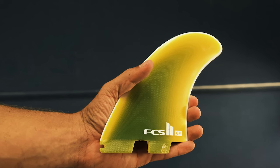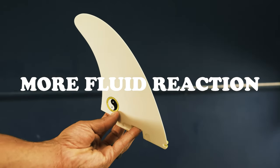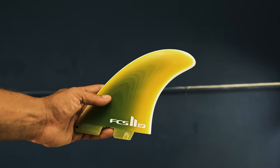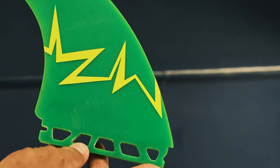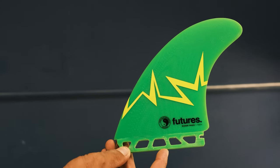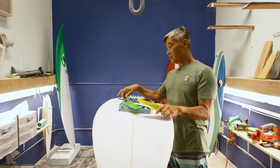Fiberglass is probably somewhere in the middle of the two. It's all individual preference. A lot of guys, especially on bigger waves, like the feel of fiberglass. The flex pattern of fiberglass is what fins were made of from the very beginning, and a lot of good surfers are using fiberglass in good waves.